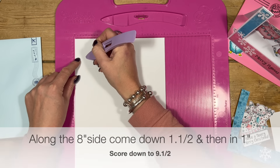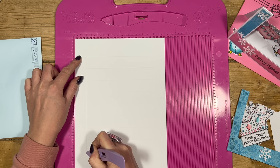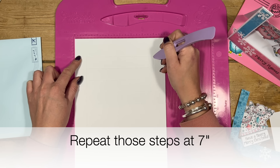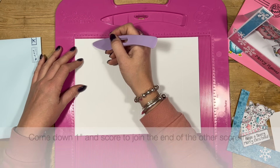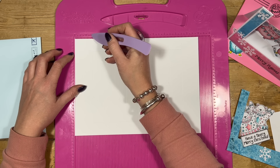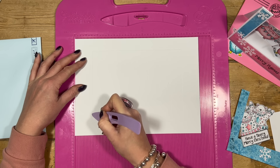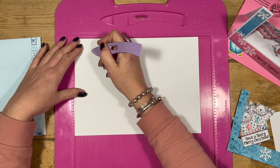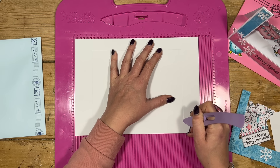Just hover your stylus down to that one and a half marker and score all the way down to nine and a half. Then do exactly the same again but at seven inches - hover your stylus, come down one and a half inches, and score all the way down to nine and a half. Then rotate and this time come down to the end of that original score line at one inch and one and a half. Come in one and a half, down one inch, and you should meet that original score line. Join them up - score all the way from one and a half down to seven inches, then from nine and a half down to seven inches to meet the other one.